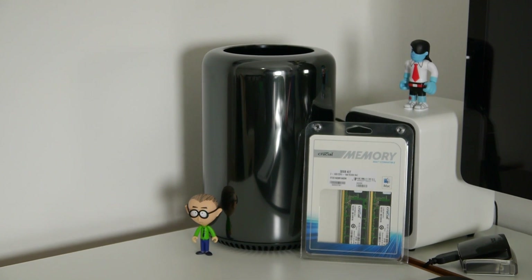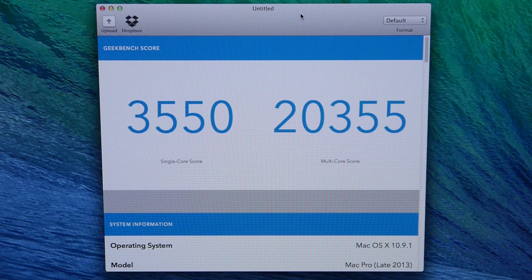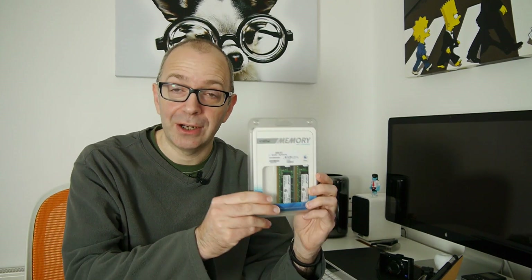This is my late 2013 Mac Pro sitting on the desk behind me. The model I purchased is a mid-tier model — it came with 16 gigabytes of RAM already installed. I ran a Geekbench 3 benchmark when I first set it up: single core performance was 3550, multi-core was 20,355, and memory-specific scores were single core 3184 and multi-core 5185.